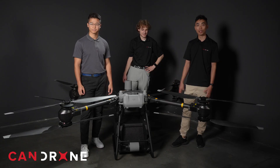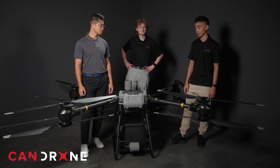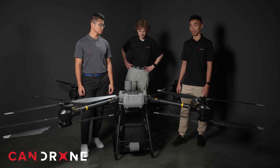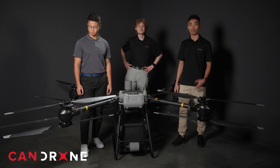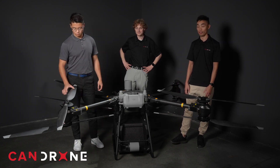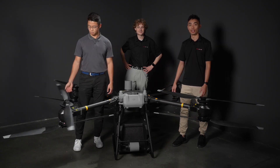We have it here at Can Drone. In the next video, we'll take it out to the field and do some testing — maybe lift some stuff and use the winch system. Make sure you subscribe to our YouTube channel and follow us on social media. If you're interested in a FlyCart, please reach out to us and we'd be happy to help you out with the unit.